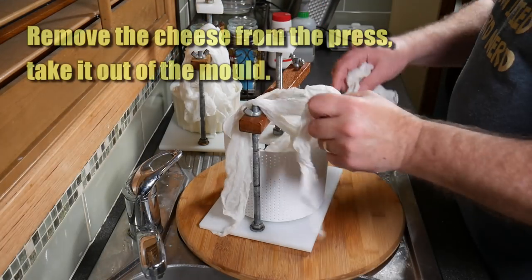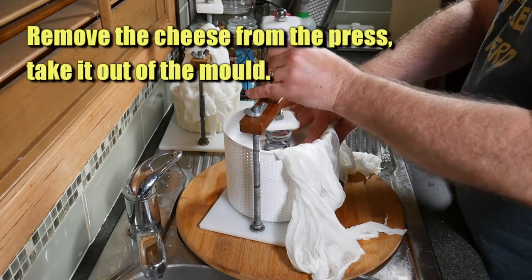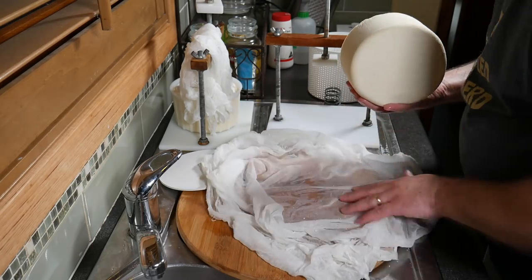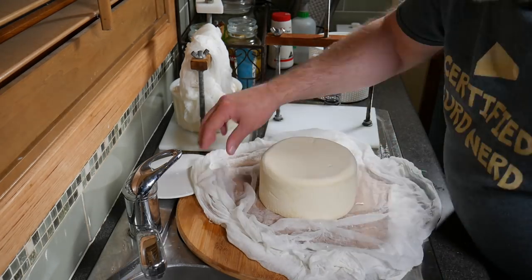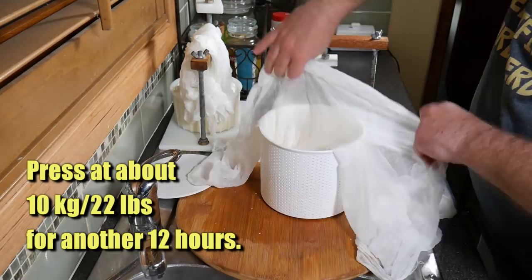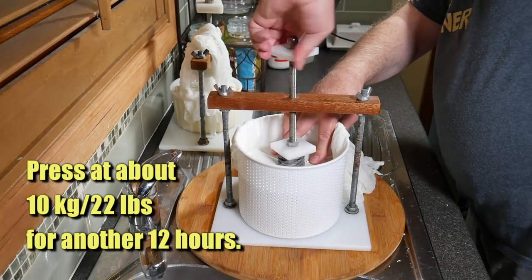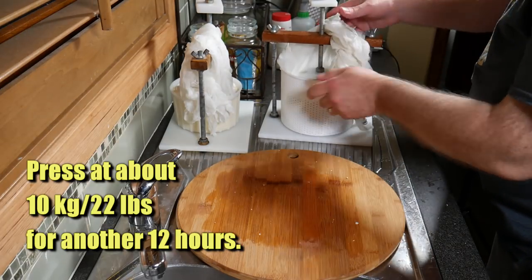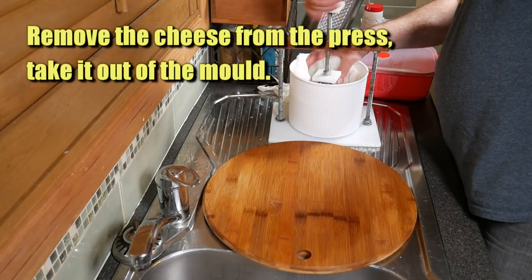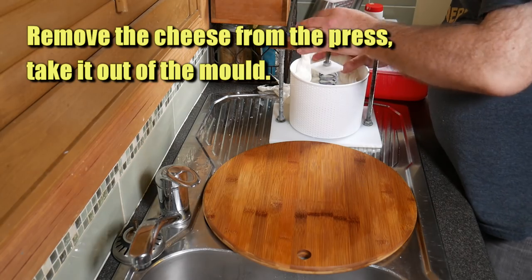One hour later, remove it from the press and take it out of the mould — be gentle, it hasn't quite formed completely. We're going to press again at 10 kg or 22 pounds for 12 hours — that's about half my spring compressed. 12 hours later, remove from the press again. It's formed up a lot better this time. Any little bits on top, just turn those over and they'll incorporate back into the cheese. Pop it back in the press at the same weight — 10 kg or 22 pounds for another 12 hours. 12 hours later, remove the cheese from the press. This is where we do the salting.